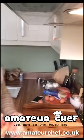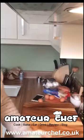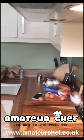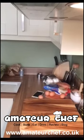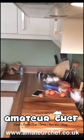My food blog is amateurchef.co.uk. I love everything about food, so I just wanted to show off what I do with food on that blog — restaurants that I go to and things like that. I came across Periscope and thought it would be a good place to start doing a few videos on cooking and things like that.